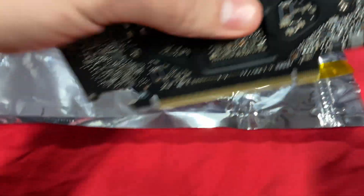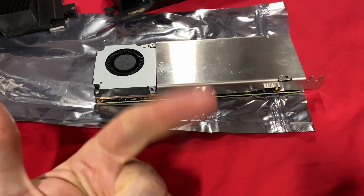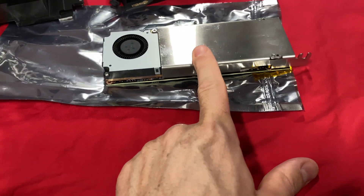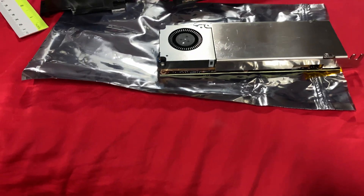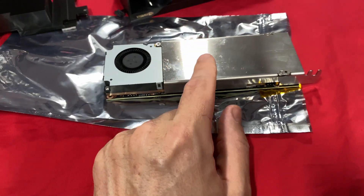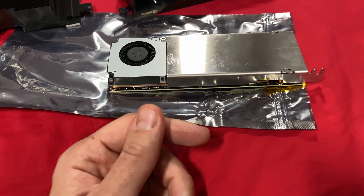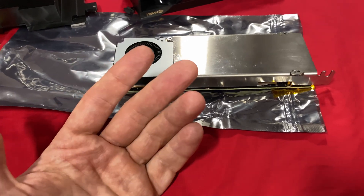This card feels very, very heavy in hand — let me weigh it so you have the measurements if you're trying to fit it in your MS01. The seller had his in his MS01 as well, so you can reference these figures. I also like the A2000 Quadro cards over consumer RTX cards because the professional ones don't have a limitation on the number of streams that can be encoded.